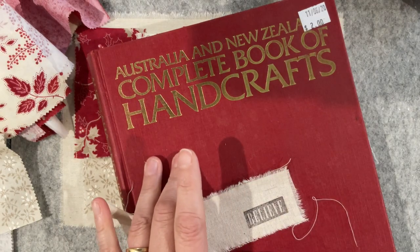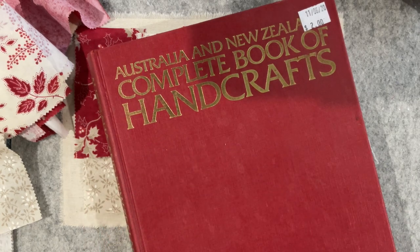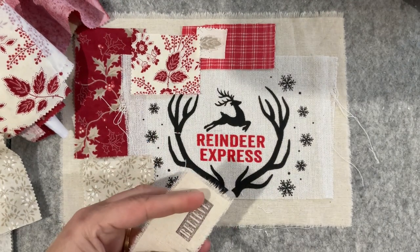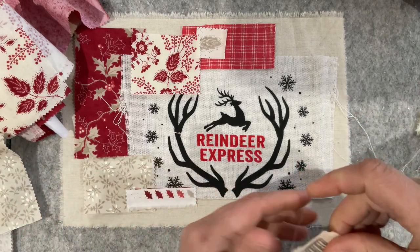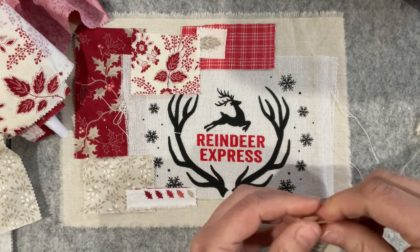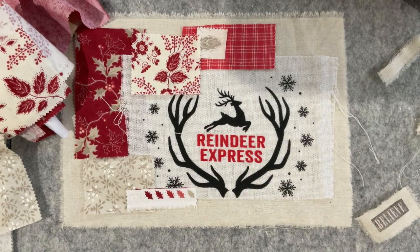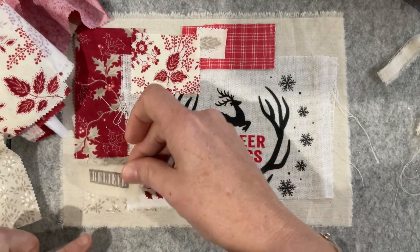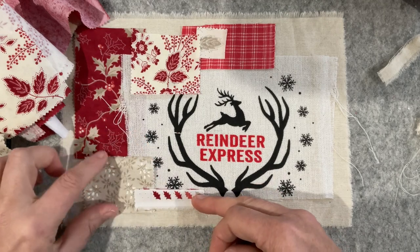I'm going to leave it at 'believe' - it was the first thing that jumped out at me when I looked at all the stamps, and I can justify it with believing in reindeer coming. Believe they're on their way, believe they're going to come to you because you've been good and not naughty. I know there are some naughty ones out there, but you've always got time. As I say to the kids that come to our Christmas store, you've got time to be good for mum and dad - you've got time to redeem yourself.